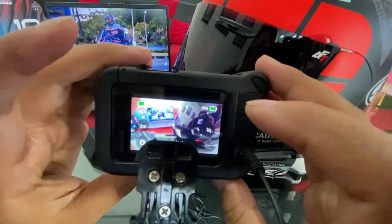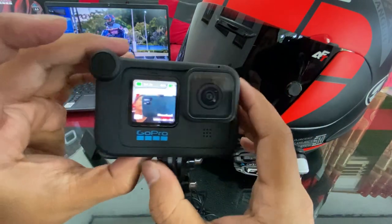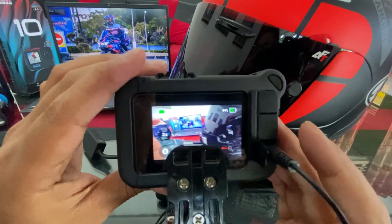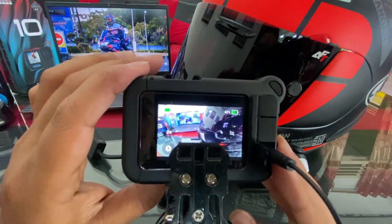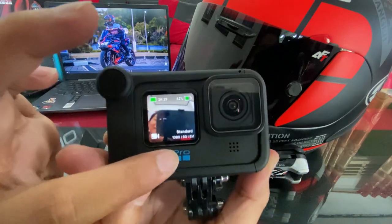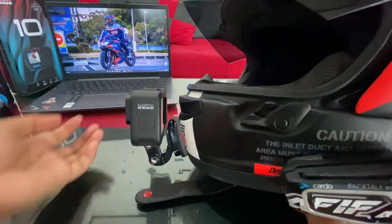Satu lagi, settingan resolusi buat ngevlog: simpel banget, 1080p 60fps dan SuperView. Gak perlu pakai yang 4K atau 5K — ini simpel, gak menguras banyak baterai dan memori, udah cukup keren. Apalagi kalau kalian edit pakai komputer atau laptop yang tidak terlalu cepat — kalau setting 5K bisa bikin lelet banget nanti emosi waktu ngedit. Standar 1080p 60fps aja.